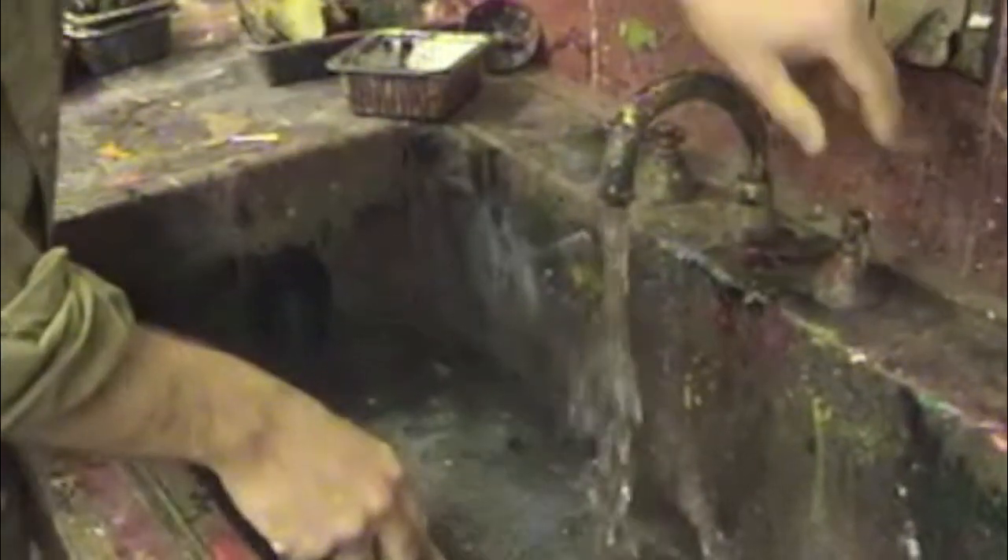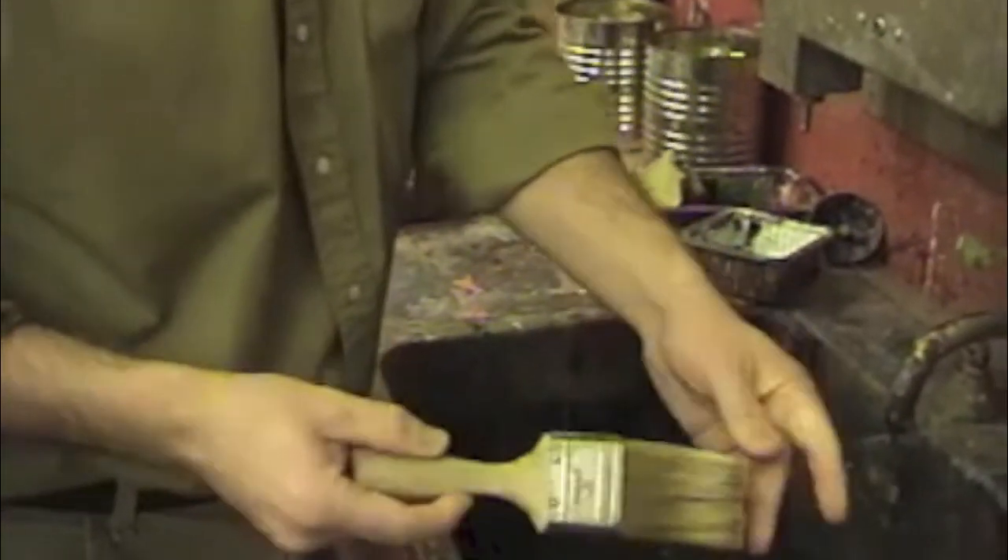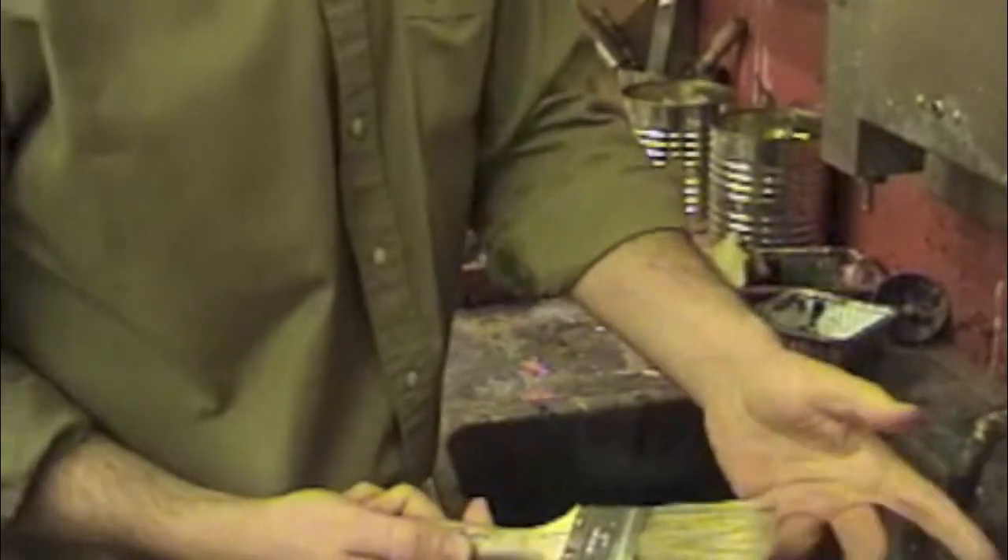The last person to use the varnish brush before turning it back in must wash it thoroughly. Run the water full blast. Hold the bristles against the bottom of the sink in the water blast and spread the bristles out so you can get all that milky white varnish off. Take your time with it and spread it out. When you think you're done, feel the bristles and see if they feel sticky — if it feels sticky, it's not clean.